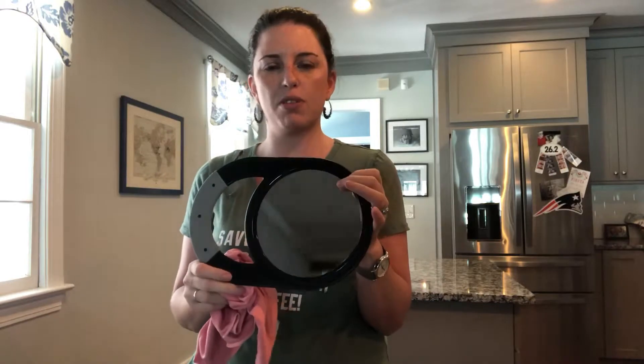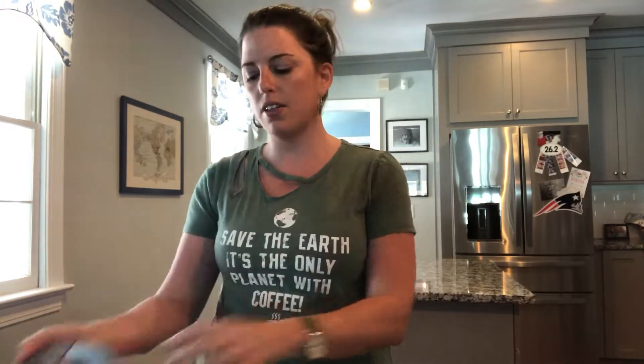My husband collects pinball machines, and we clean all his pinball machines with this cloth. I love it because the window cloth doesn't take anything, and the Envirocloth just takes water. So I can clean so much with just these two cloths and water. It's awesome.